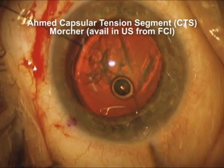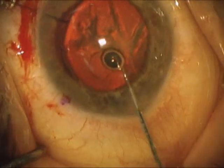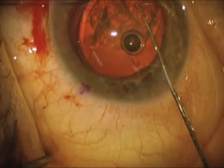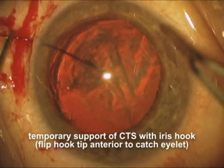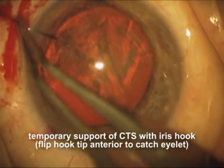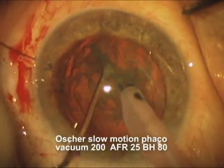Here's the OMED capsular tension segment. It's made by Morscher in Germany, but it's distributed in the United States by FCI. We're going to make sure that it's right side up so that the islet is more interior than the ring segment. Now we're going to use the iris hook, pointing up, to capture the islet and pull the capsular tension segment over towards the area of the weak and missing zonules.